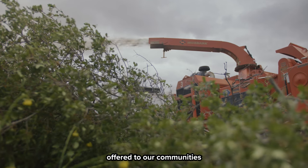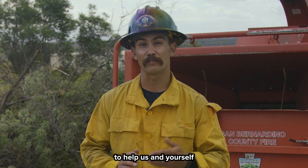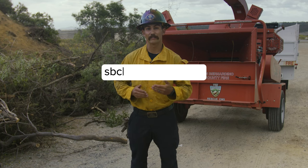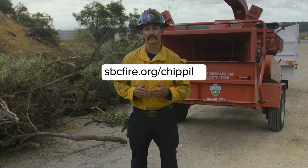This is a free event offered to our communities to help us and yourself be ready for the upcoming fire season. To find out our chipping days this year, go to sbcfire.org/chipping.